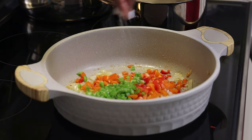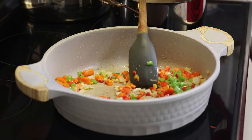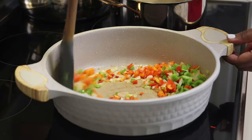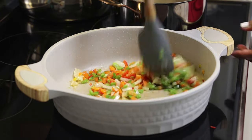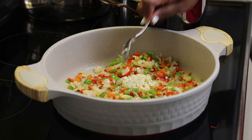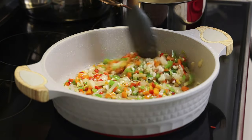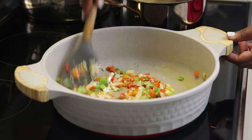Lightly season with salt — very lightly — because remember the salt fish will contain salt. We're just adding a little salt here to help bring out the flavors in the veggies. Now I'm going to add in some garlic at this point and give that a mix, and we're going to allow this to cook until everything is tender.